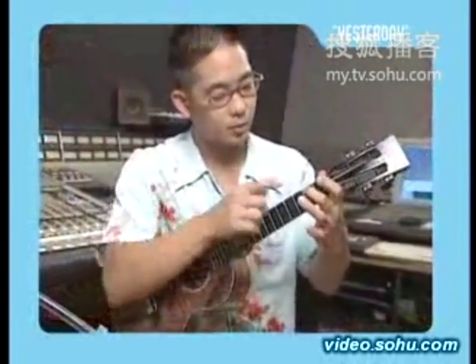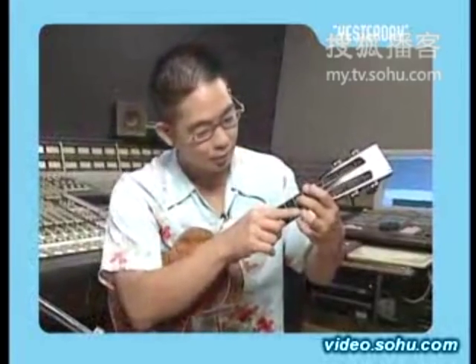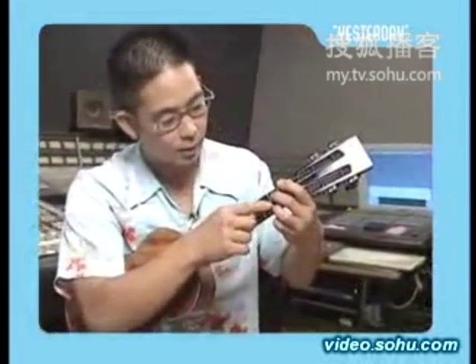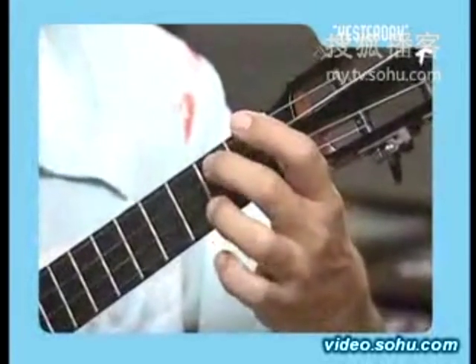Now watch this — you're going to put your middle finger right here on the third string, second fret, and you're just going to chord that. That's all. Then you're going to put your ring finger right here on the first string, second fret, just like that.